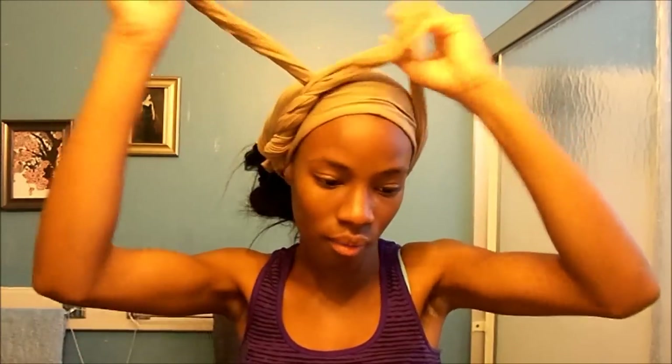Hey everybody, I am in the bathroom about to blow dry this hair. I've had the crochet braids in a week and a couple of days now. I went to a party over the weekend and the hair got straighter — that's how crazy the party was.